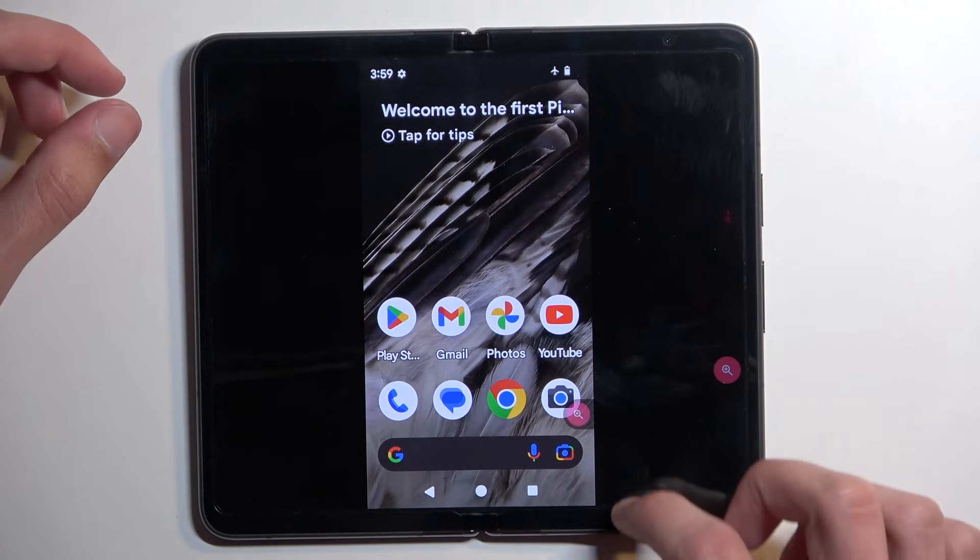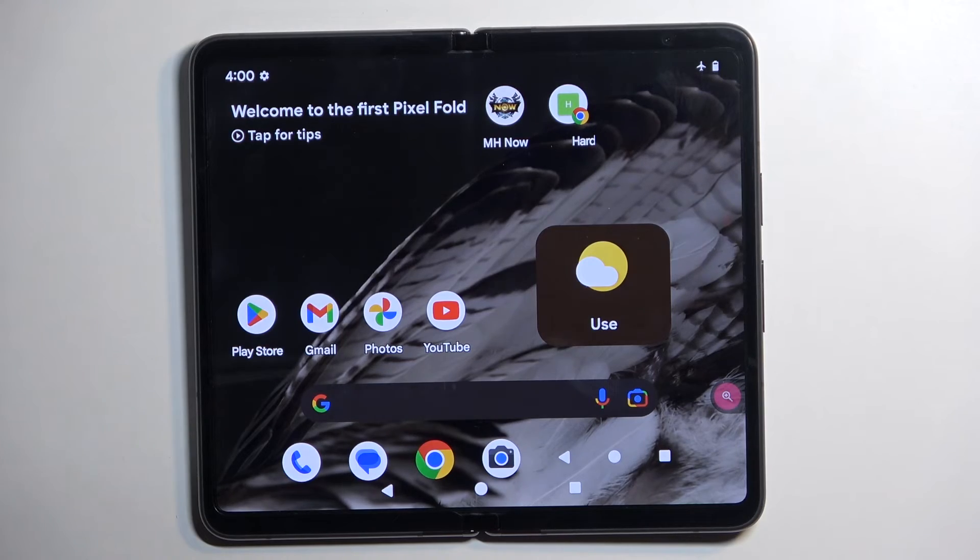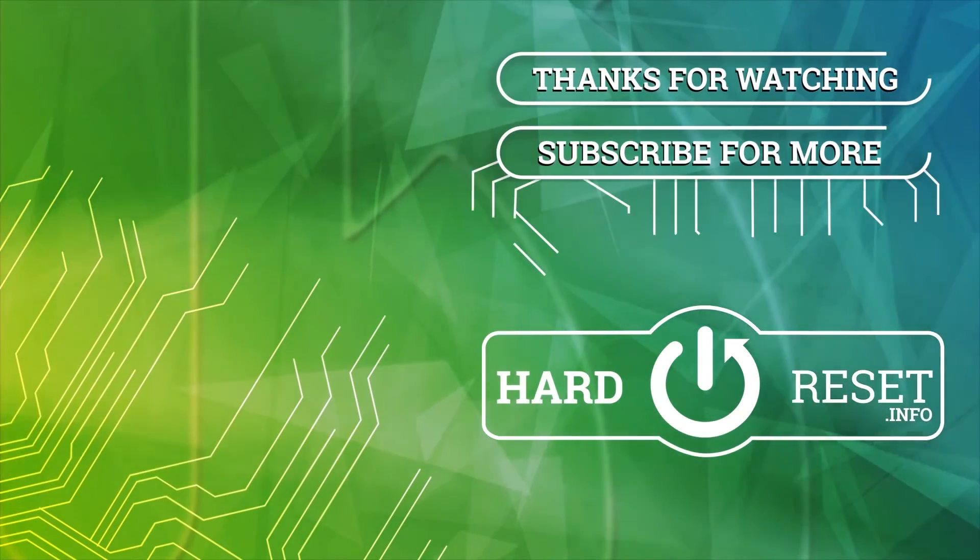So, there we go. Now, if you found this video helpful, don't forget to hit like, subscribe, and thanks for watching. I'll see you next time.